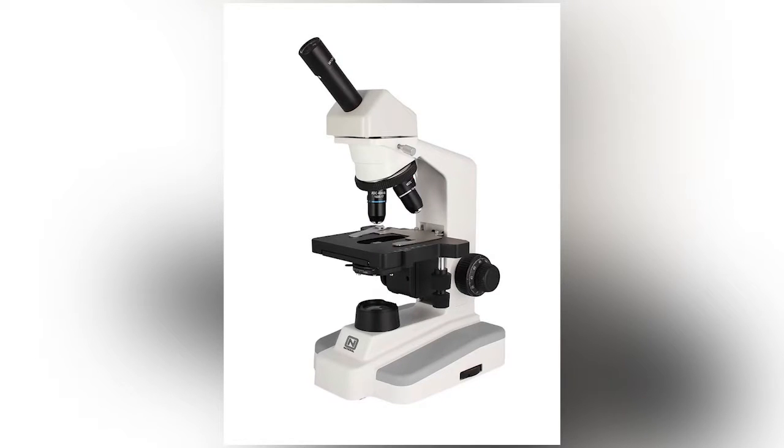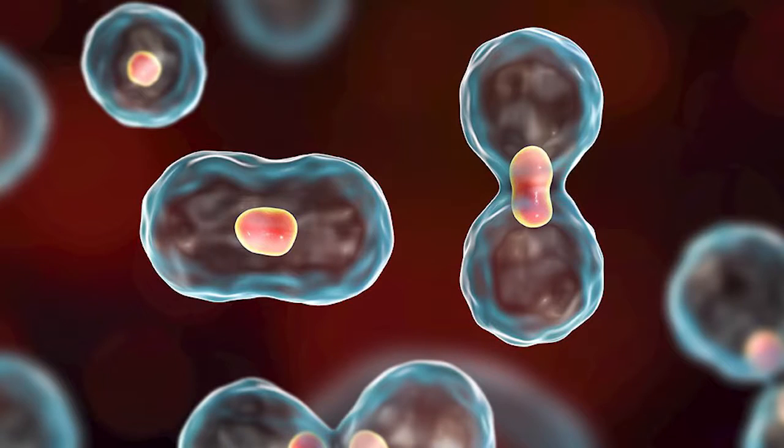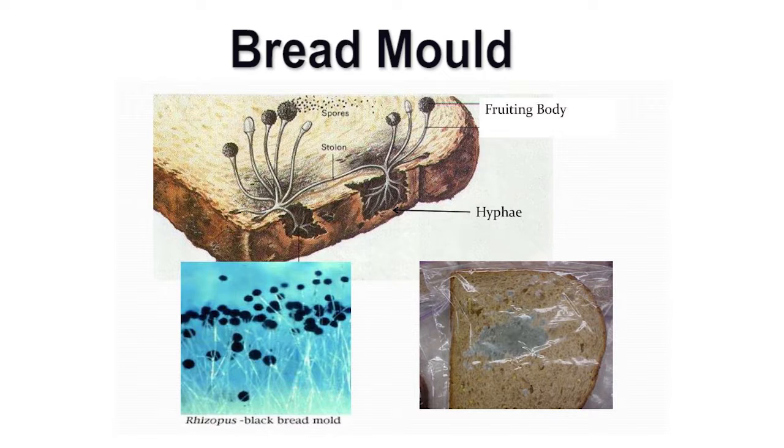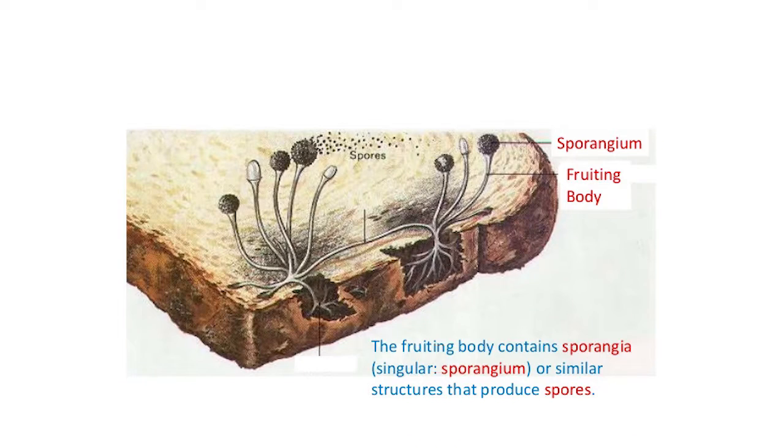A microscope is a very important tool for biologists. It is used to visualize highly magnified images of living and non-living things. The structure of the black mold that you saw in the microscope comprised of long thread-like structures with spherical heads. These threads spread through the food substrate — in our experiment, the bread — and the spherical heads contain fungal spores that are dispersed in the air for propagation.